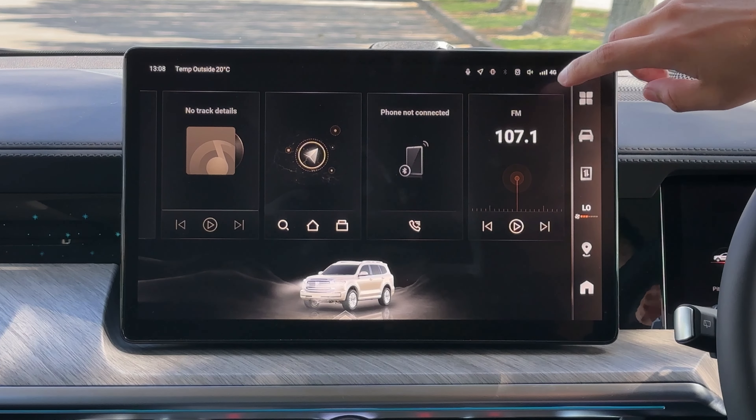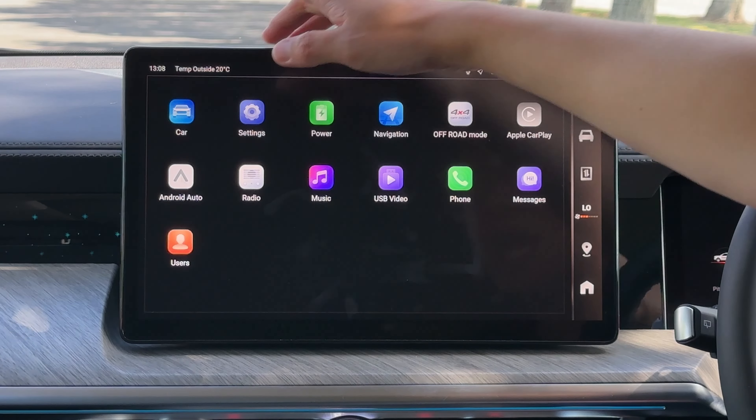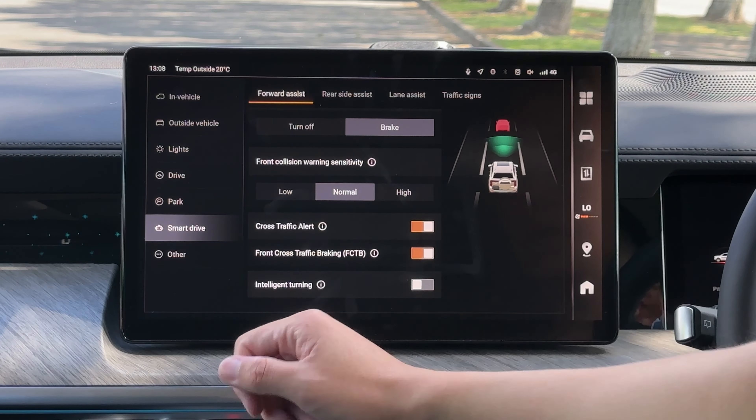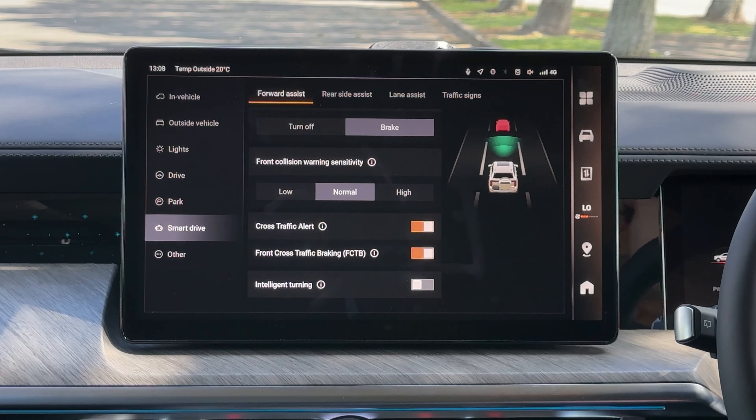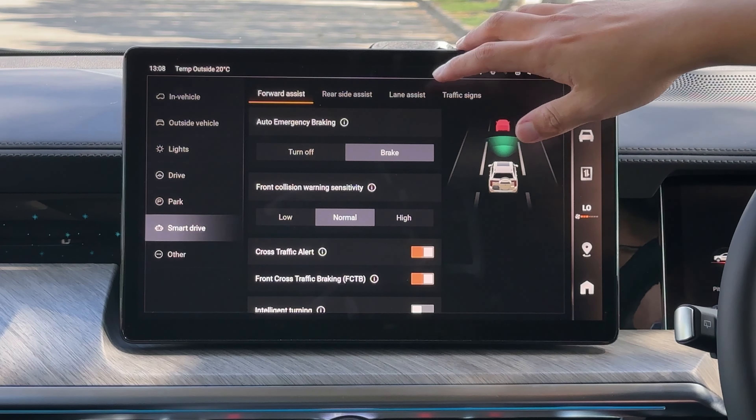The next features are all under the vehicle settings. In the screen, click the vehicle icon or go into the menu and click car. Under the car setting, you'll find Smart Drive — this is where most of your driving assistance features are. The first one is called forward assist.